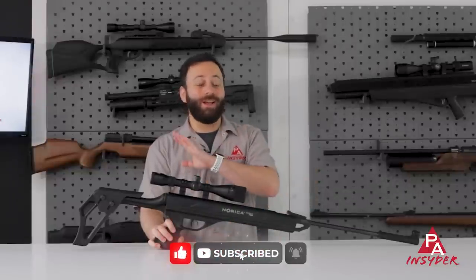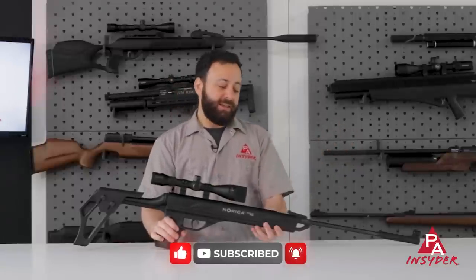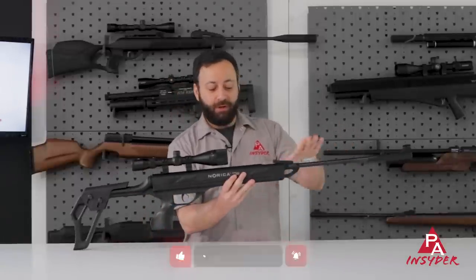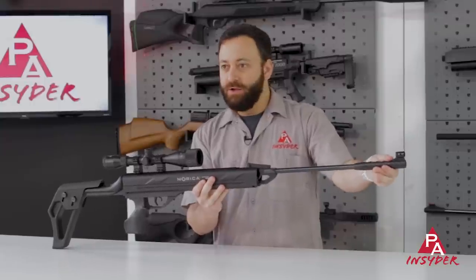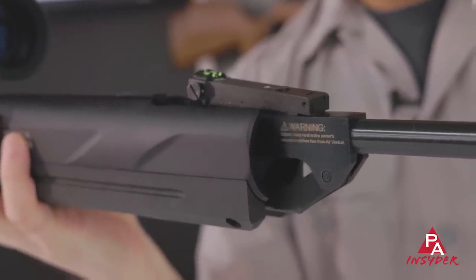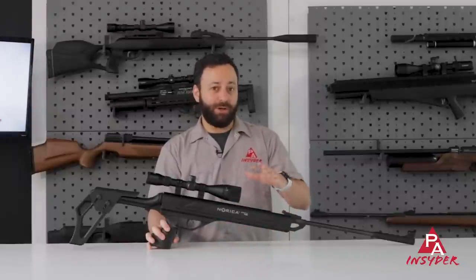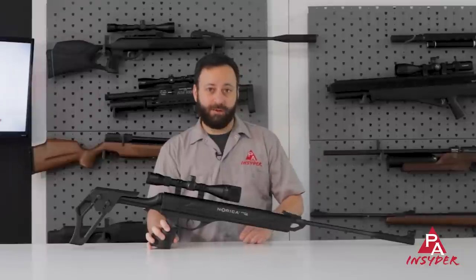When I say recoilless, that means you as the user are not going to feel a single bit of recoil, no shock, no vibration, and that is because the action floats inside of a chassis. You can see it moving here. It's a very cool system, and some unique benefits to it that we've not really seen before out of a recoilless springer or gas ram gun.